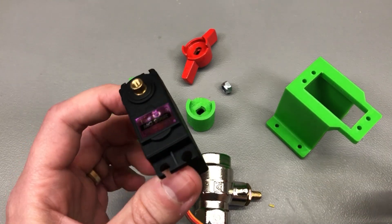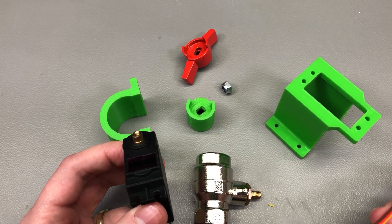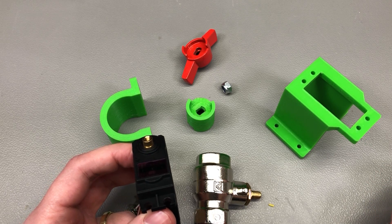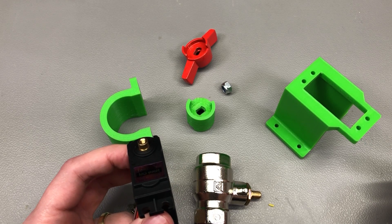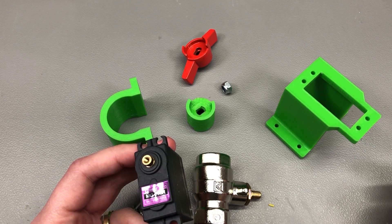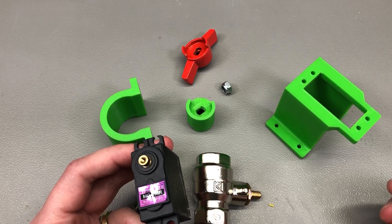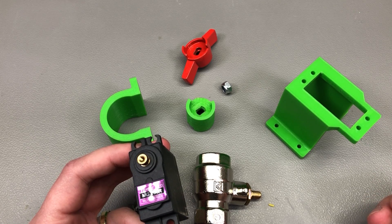I was pretty excited at this point. I took the whole contraption home and enthusiastically installed it in the tight space on the actual water valve. I powered it at 5 volts using the servo tester to generate the drive signal, but this is when I suddenly realized things were not working as planned — the servo wasn't providing enough torque to spin the actual valve.